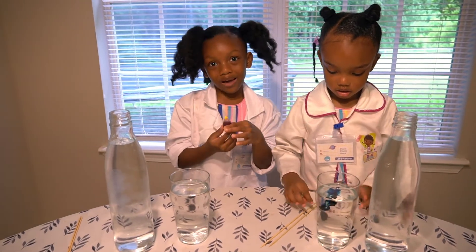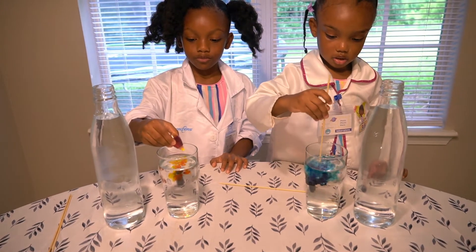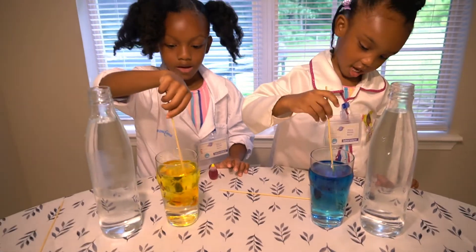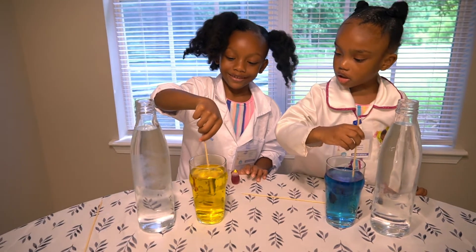I'm going to put it in the color. Wow, mine looks like an ocean. Wow, it looks beautiful. Mine is going to probably end up turning like apple juice. You look like lemonade.